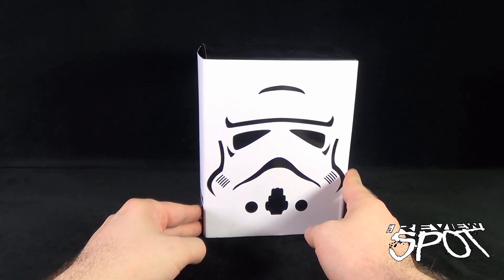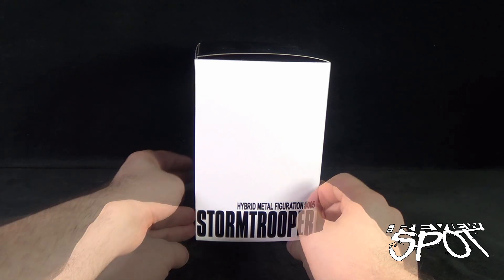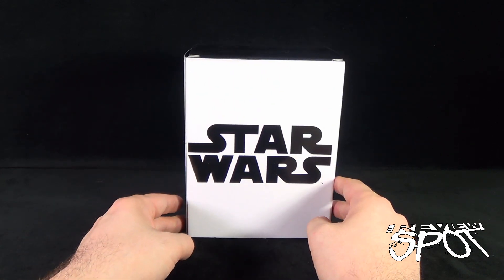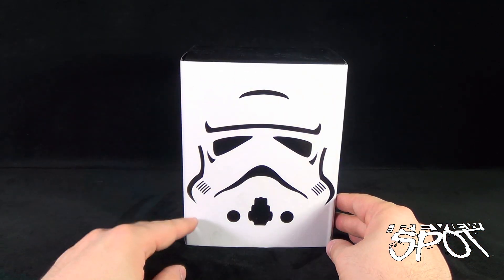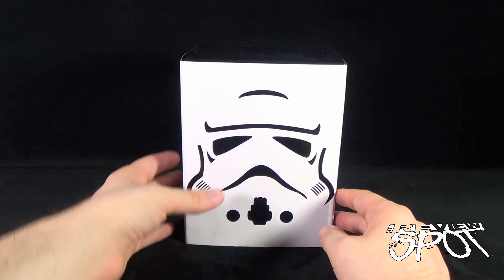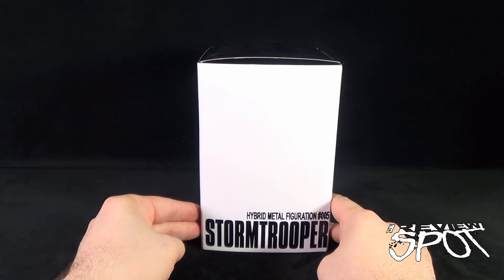Today's collectible spot: we're having a look at the Hero Cross Hybrid Metal Figuration 005, the Star Wars Stormtrooper. It's a super detailed, super deformed die-cast piece from Hero Cross. The box is a stark white with the classic stormtrooper helmet printed on the front, the top section is black, and the sides read 'Hybrid Metal Figuration Number 005 Stormtrooper.'